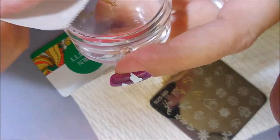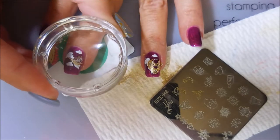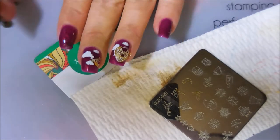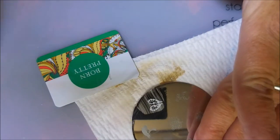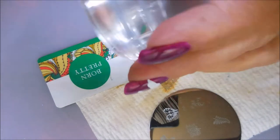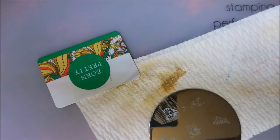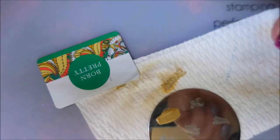I'm going to stamp it in white first and then go over it with the gold polish to make it stand out better. Now this was one of my favorites — I really did like that one. And here we go with the angel wings, going on my thumb. Just like the other two, I'm going to do the white stamping and then the gold stamping on top.